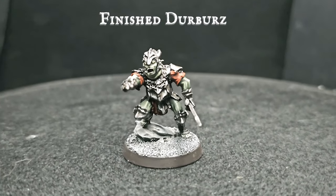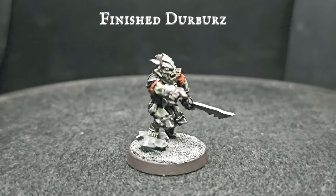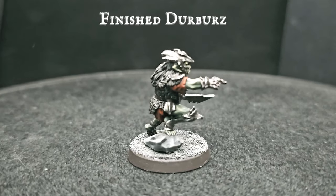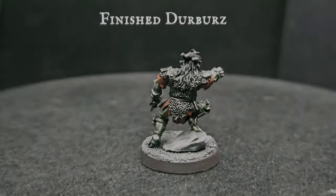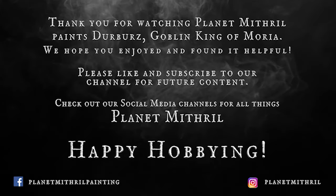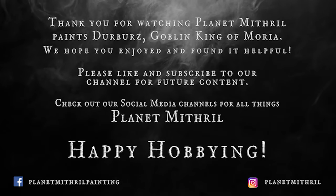Here we have your finished Goblin King of Moria, standing at the head of the swarms and hordes of those who dwell in the darkness of the mines. The base and scenic rock were painted with greys and whites to fit in with the mine setting, the tutorial for which can be found in my 5 Minute Basing playlist. I really hope you guys enjoyed today's video - please like, subscribe, and hit that bell for video notifications, and until next time, take care and happy hobbying!